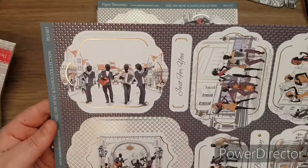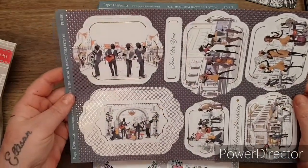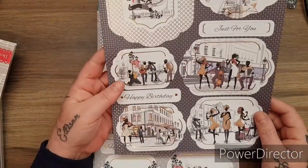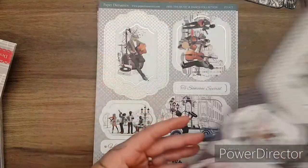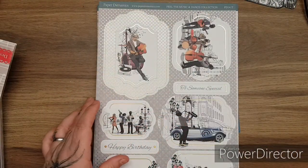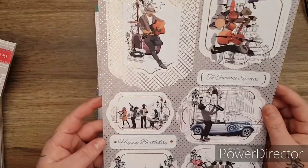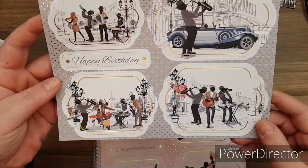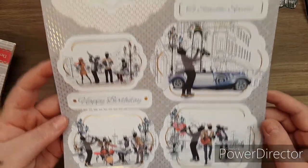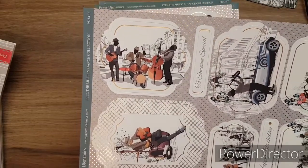Isn't that - that would make a really nice retirement card. You could use the frames for making shaker cards. 'To someone special.' 'Happy birthday.' That one said happy birthday and just for you. Aren't they beautiful? I'm so impressed with these kits.